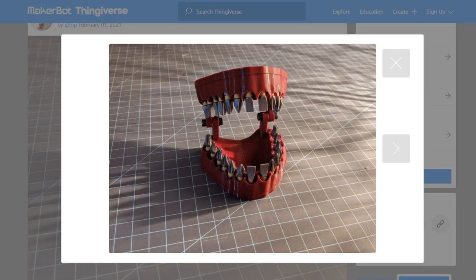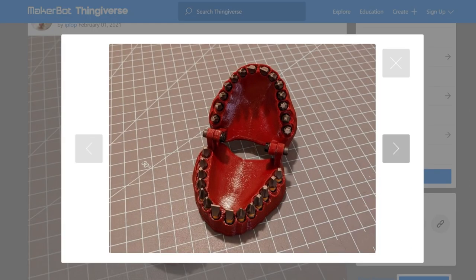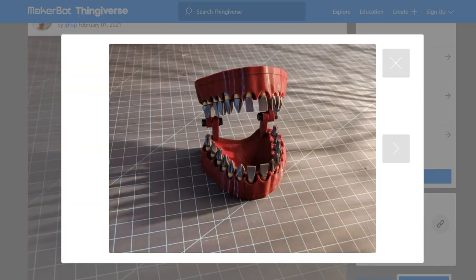If you like to combine your tool storage with a little bit of body horror, check out this denture bit holder that I found over on Thingiverse by iPlob. It's a storage container for your driver bits, but it looks like a human mouth — only the bits are the teeth. The magnets to help secure the bits are embedded in the print halfway through. If you want to make sure that no one ever steals your tools, this might just do the trick. Ugh!